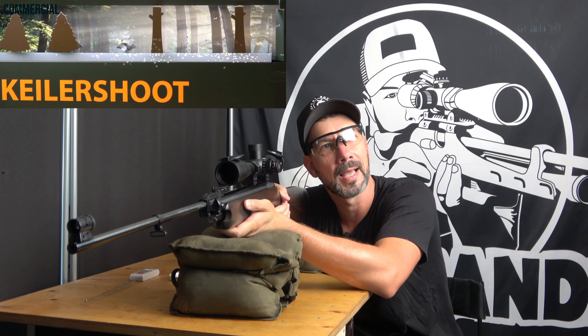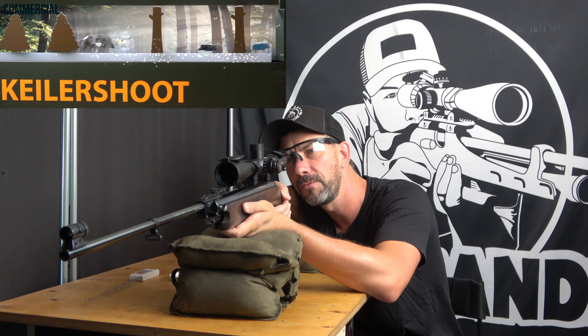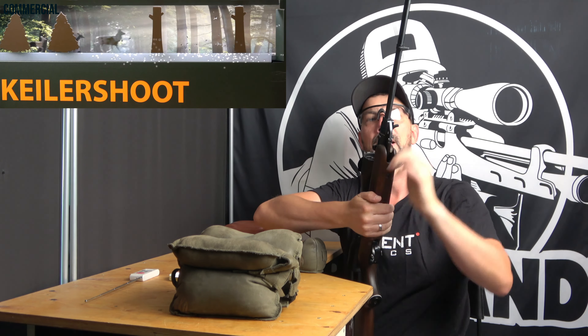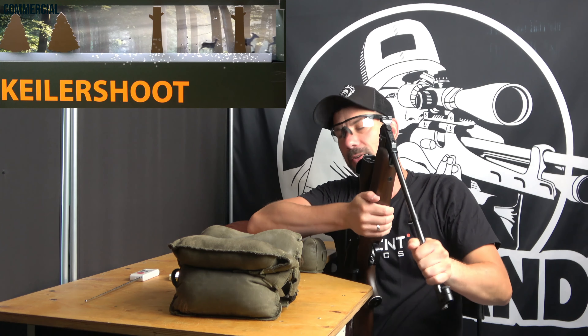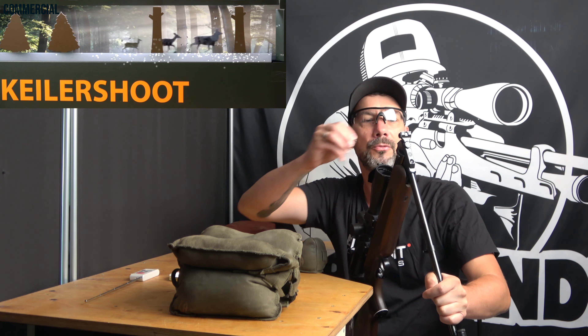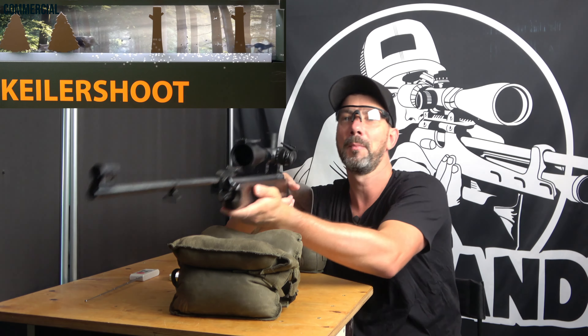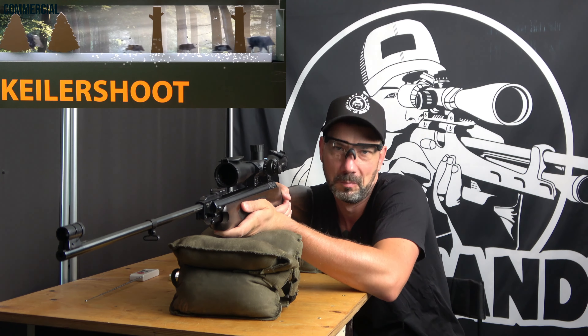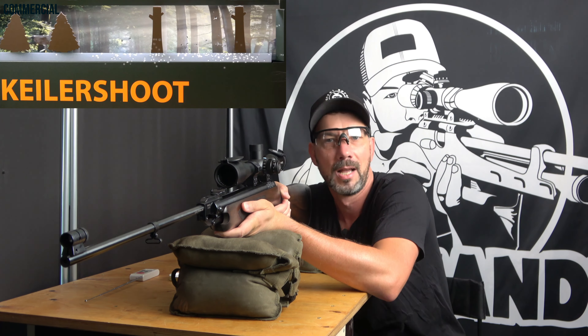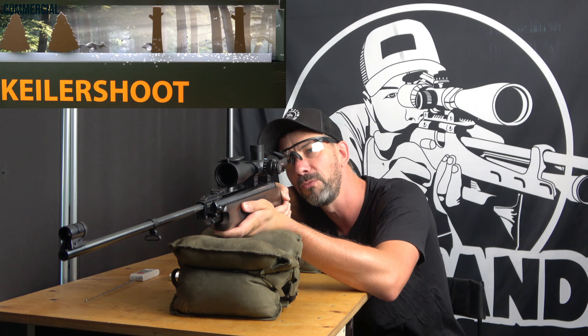I also bought a Weihrauch 3-9x scope with the gun because the sales rep recommended it. That was my first setup, and also my first video — almost exactly eight years ago in August 2015, I think. That was the first video I recorded, where I reviewed the gun. Today it's a bit cringe-worthy, but that's how I started. So I just reviewed the HW35E.